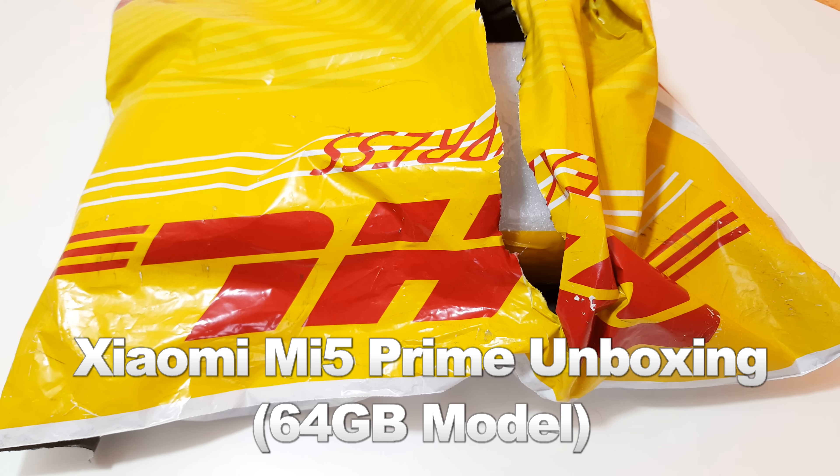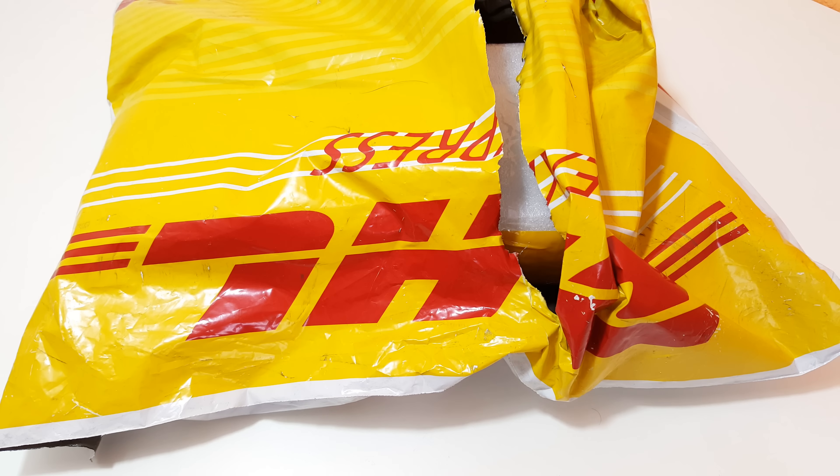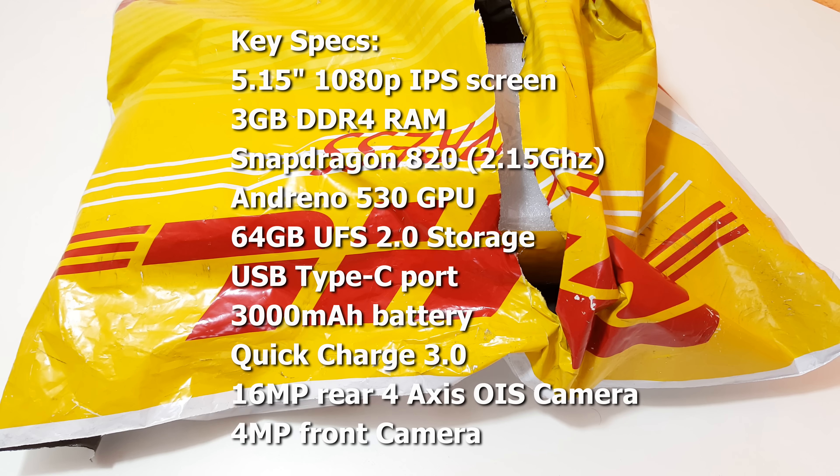Hi guys, Chris here and welcome to my unboxing of the Xiaomi Mi 5. This is the latest flagship model they've released — it only just recently came out and it's got a Snapdragon 820 in it. This particular model has the 2.15 gigahertz clock rate.